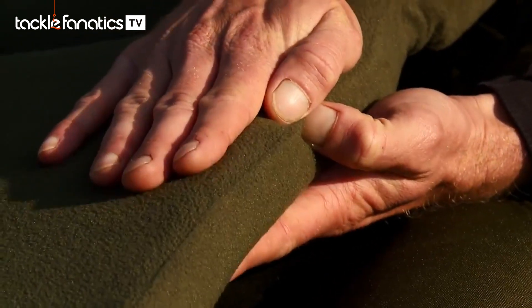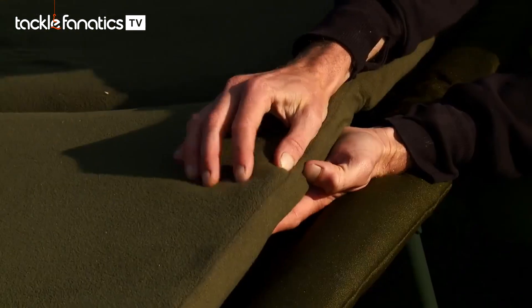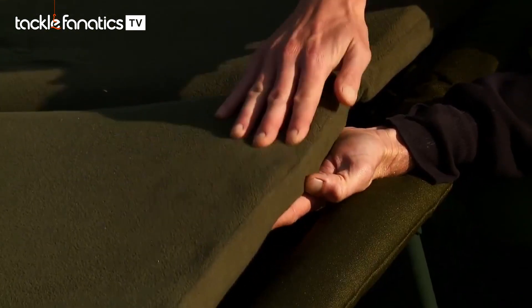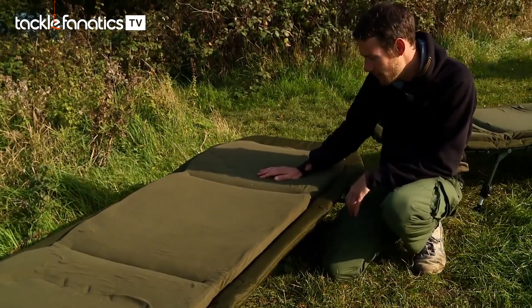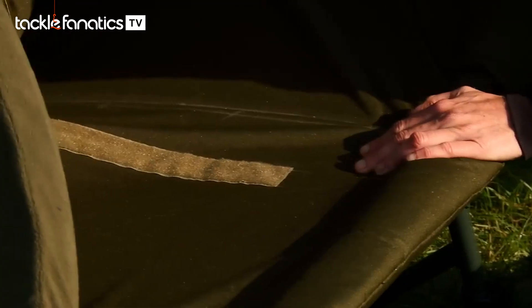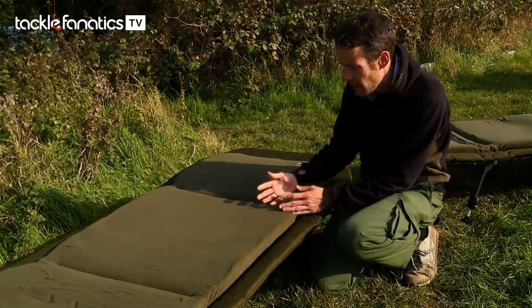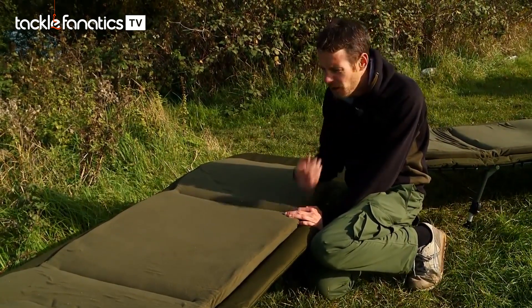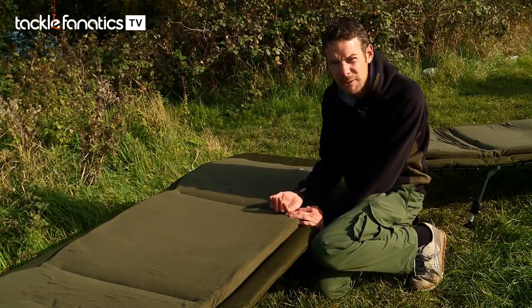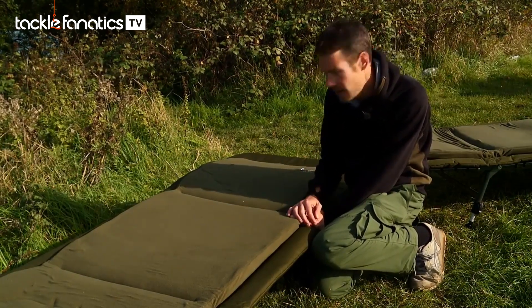Look at that — really, really thick, nice and soft but firm at the same time. You can see it's going to be ultra comfortable. The mattresses are also removable. A lot of the new ones coming out have the mattress fixed in. The added benefit of having it removable is that you can clean it, and if it gets worn after a couple of years you can replace it and you've got pretty much a brand new bed chair.